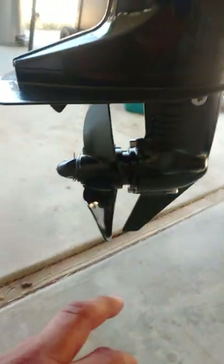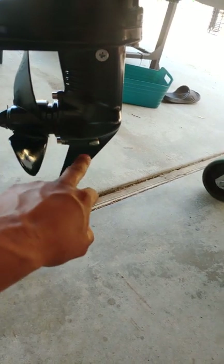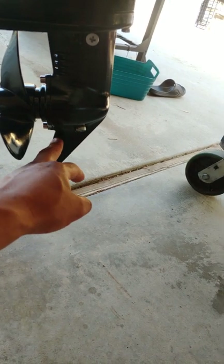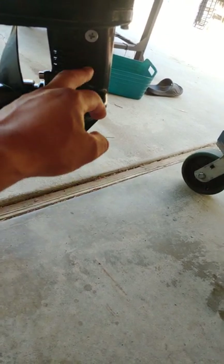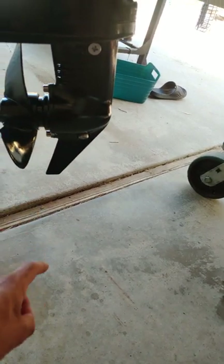You've got to fill this up with gear oil. I had more luck laying the engine down and filling it from both sides. Then I capped it and stood it up to see if it would drip, and it just started slightly dripping out of here, so I figured that was enough.